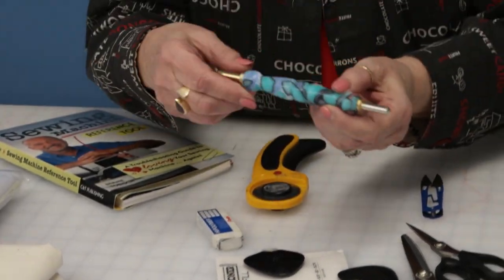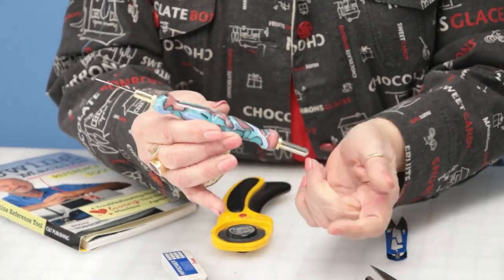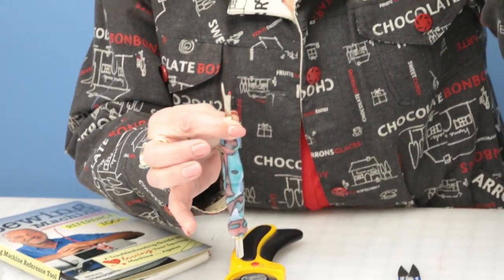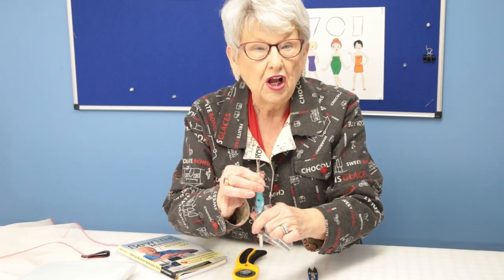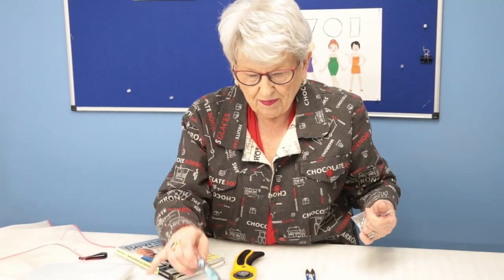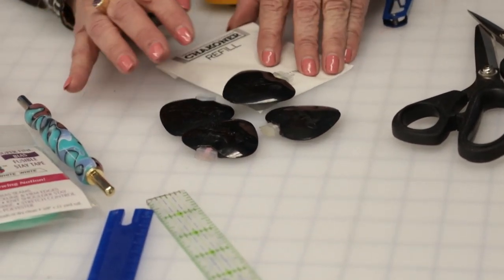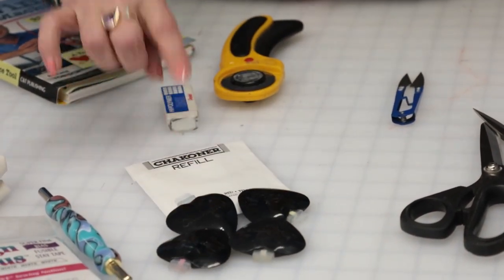The stitch ripper - this is my favorite type today. They come in different configurations, some two-ended, some one-ended. What's really cool about this particular stitch ripper is when it gets dull you can buy replacements on Amazon. As soon as it gets dull or you break the tip off, just pull the old one out, put the new one in, and you're good to go. They also pop inside so they travel easily. The chalkiner comes in four colors, so make sure you have at least two colors and check if you need any refill chalk.